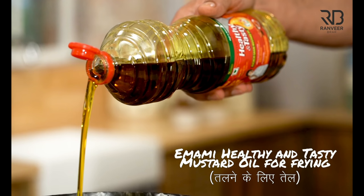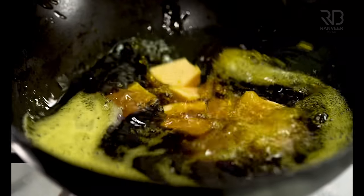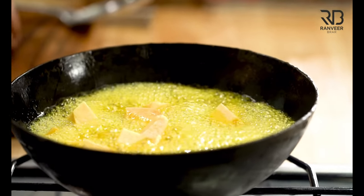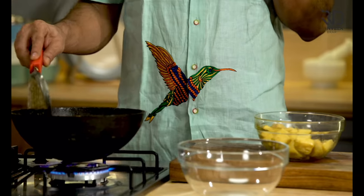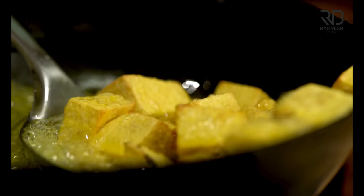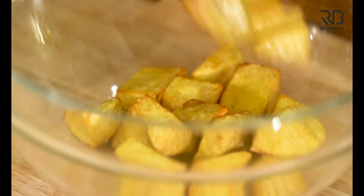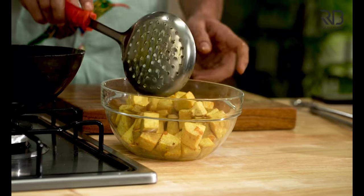We put it in healthy and tasty mustard oil. It's in mustard oil. First of all, it's very simple. Look, the natural aroma of the oil is coming out. It's not refined oil, so it's not bad at all. Now, Jamikandh has calcium oxalate crystals in it, which gives an itchy feeling in the mouth. So to remove that, you boil it in water first. If you're going to make Jamikandh, that step is important. In the end, add just a little bit of salt.